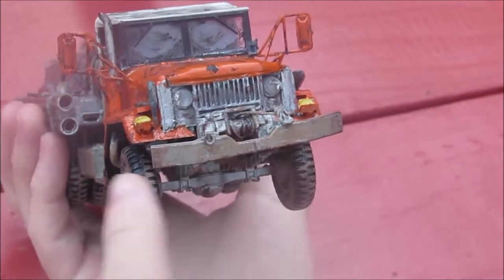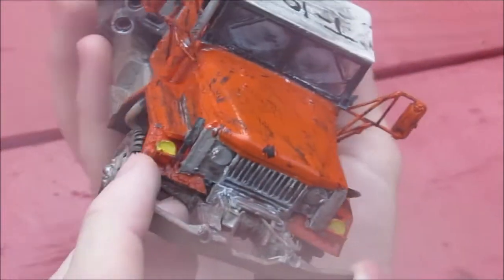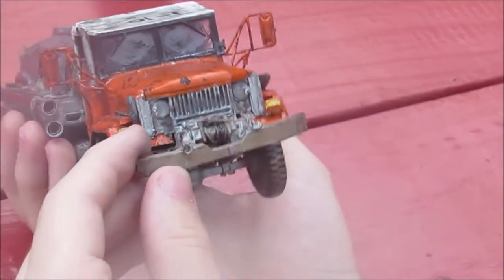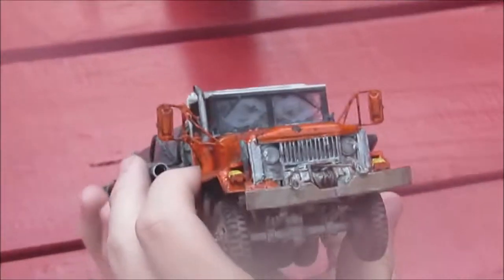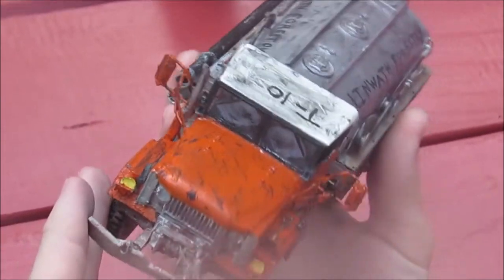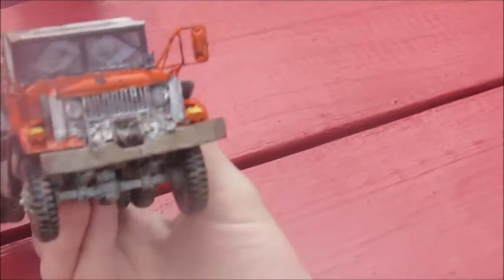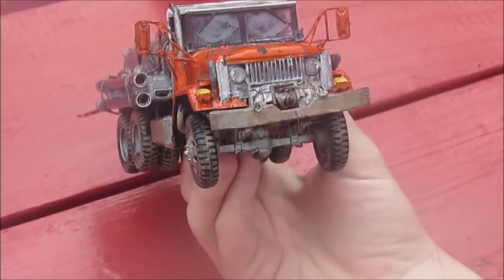The first one of those problems was the bumper here. I got impatient, didn't align it, and I was using super glue. Then it got knocked on the floor once and I lost a couple pieces. So it ended up getting glued crooked.